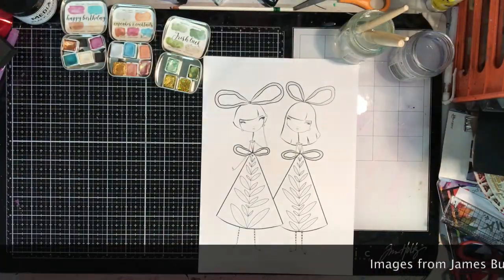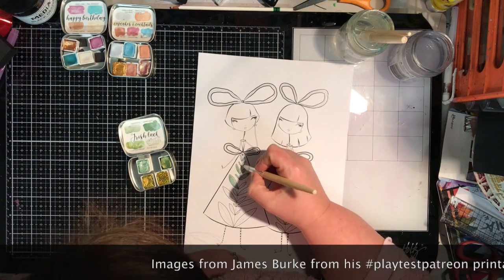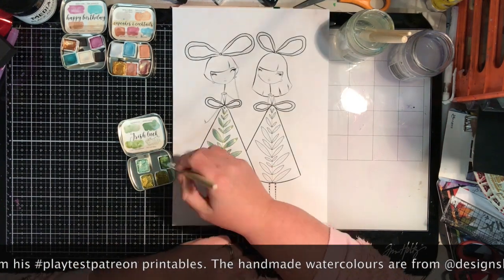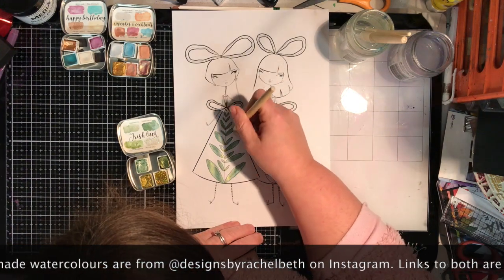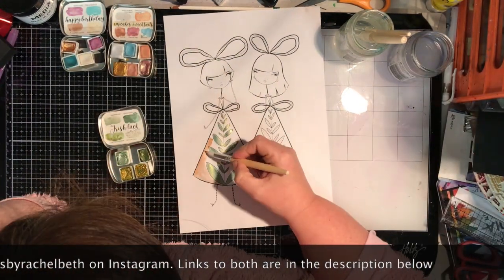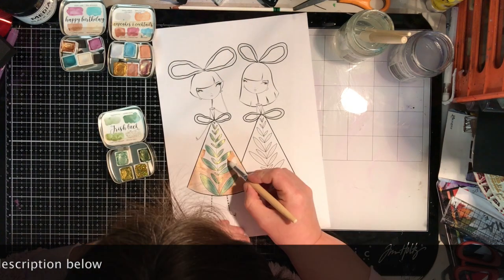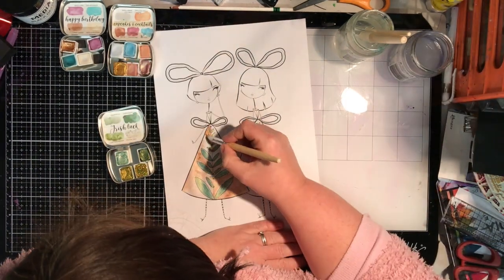First of all you need to start off with two images. One image needs to be on some white cardstock, the other needs to be on some clear acetate. I've done this at A4 size and I've used three printables from James Berkeley Creative through his Patreon site, but you could use stamped images — that's what I used to do when I used to do this as a card, just stamp out two images.